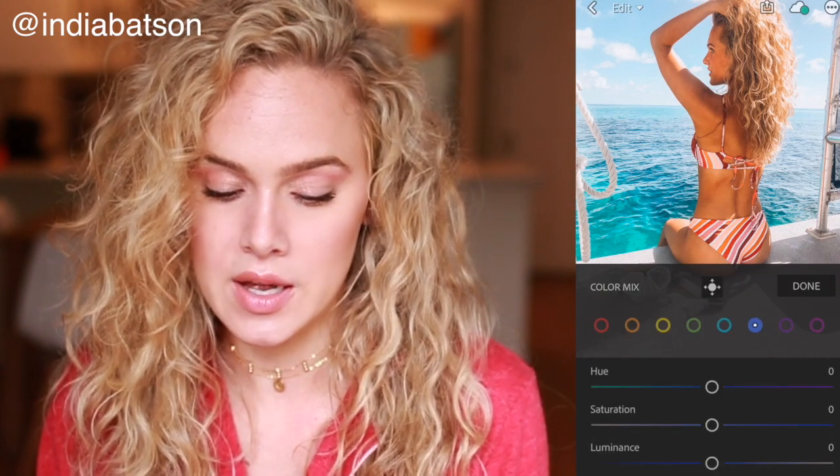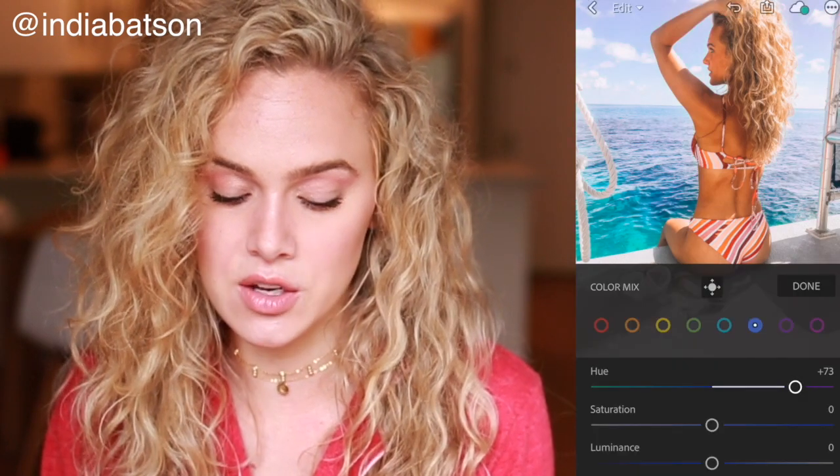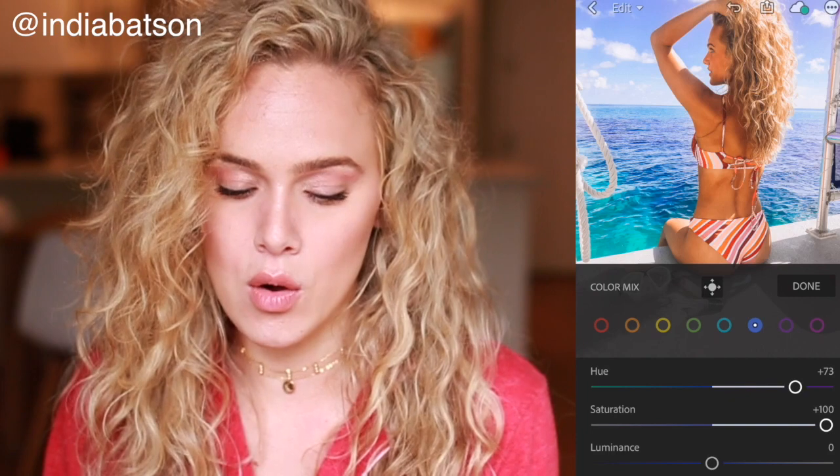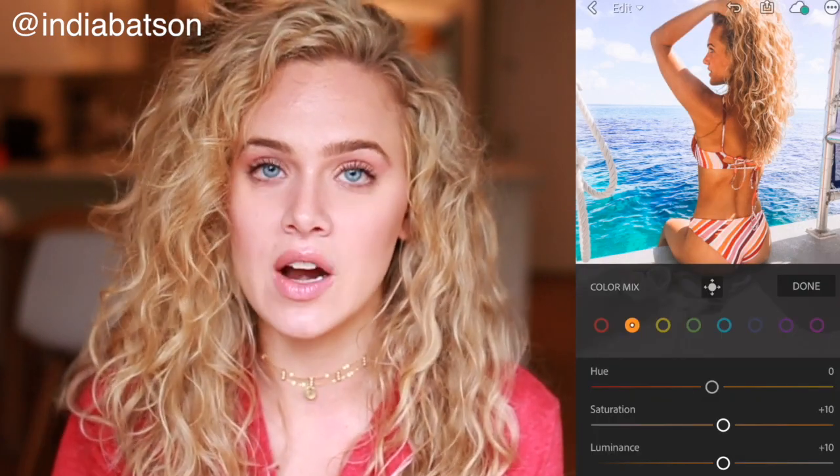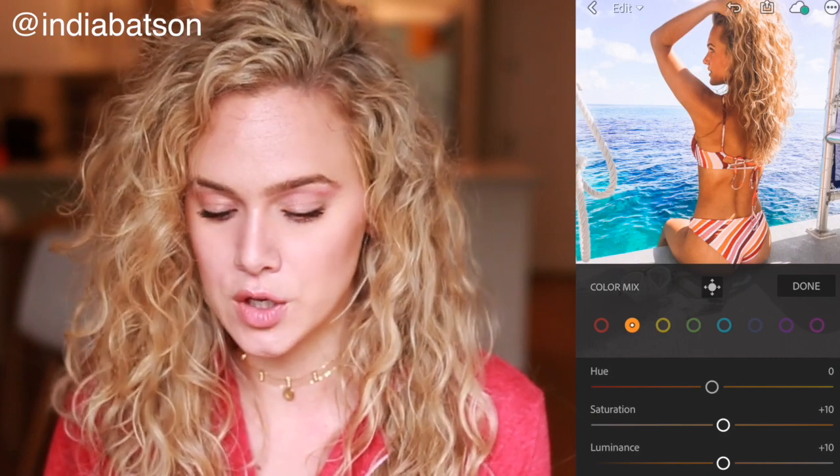You can adjust the blues, the greens, the pinks - anything you want and it's a game changer. If you want to change the color of the water, you can make it purple, now it's green, now it's purple - anything you see on Instagram, I'm telling you, it's fake. Now I'll show you the skin really quick - I pop over to the orange and change the luminance, and I can be as fair as they come or really really dark. You can totally change the color of your skin with the flip of a switch. It's insane.